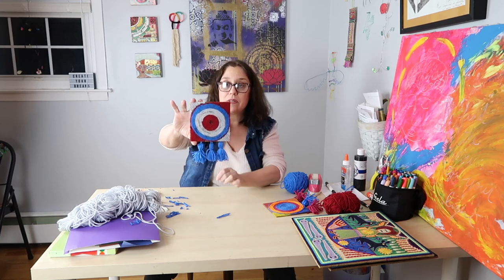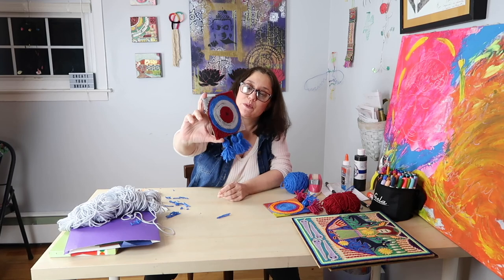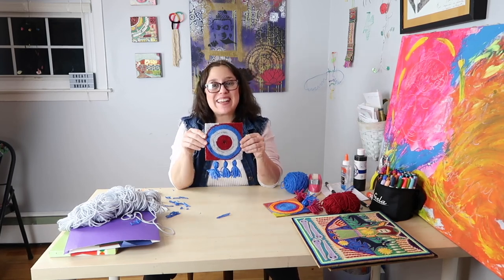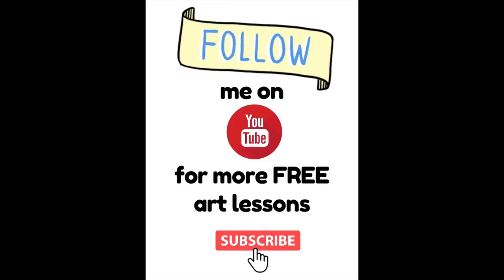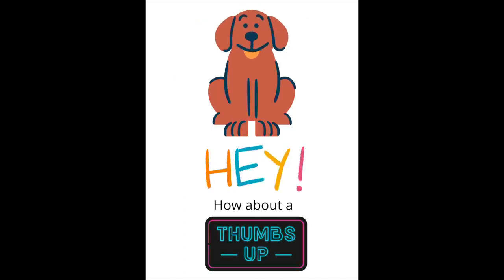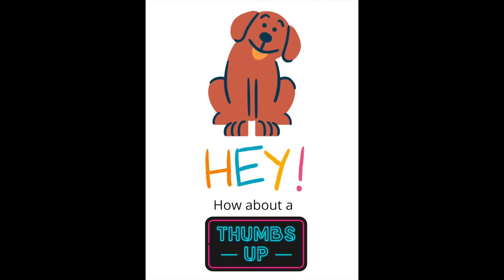And here we go — this is our Huichol-inspired spiral sun design. I hope you enjoyed making this, and I will see you again really soon. Bye bye.